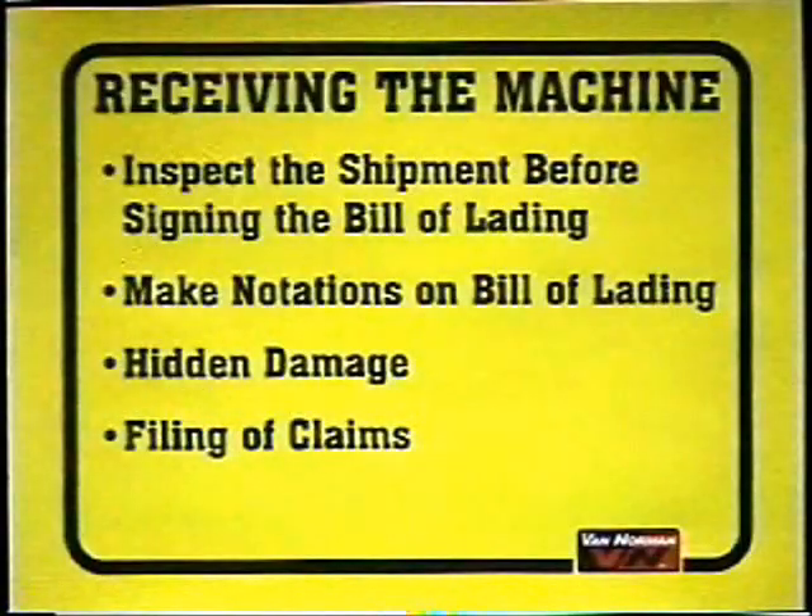Receiving Your Machine. Always inspect the shipment of your machine for evidence of damage before signing the bill of lading. A signed bill of lading indicates the shipment was received in good condition. If any equipment is received damaged, or if the number of pieces being delivered are in question, ask the freight company to make a notation on the freight bill. If you discover any hidden damage after receipt of the shipment, ask the freight company to make an inspection promptly and file a claim with that company as soon as possible.